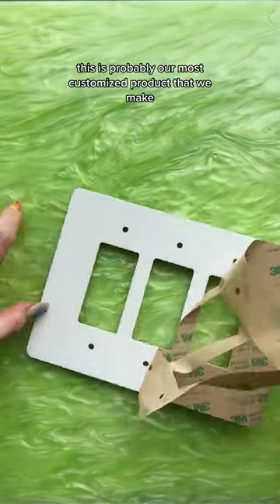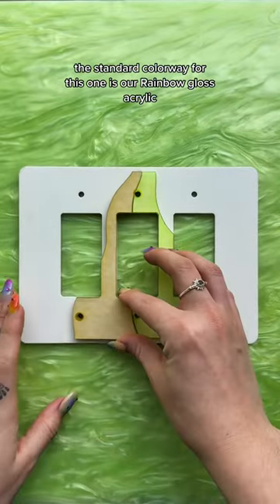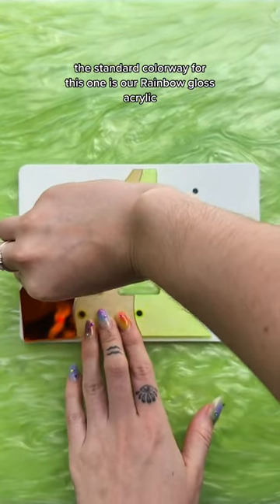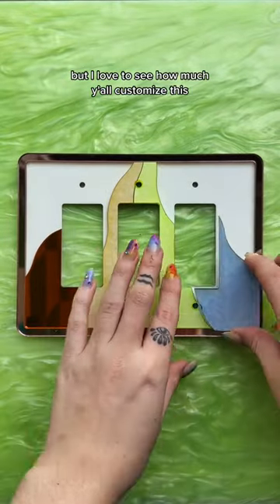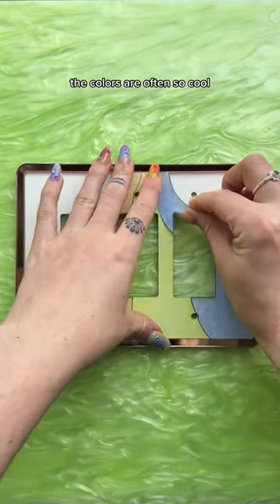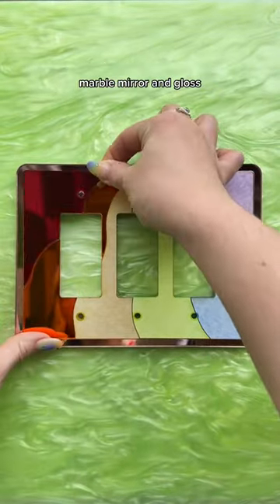This is probably our most customized product that we make — this is our smoke trails light switch cover. The standard colorway for this one is our rainbow gloss acrylic, but I love to see how much y'all customize this. The colors are often so cool, and a lot of people will mix and match different acrylic types like glitter, marble, mirror, and gloss.